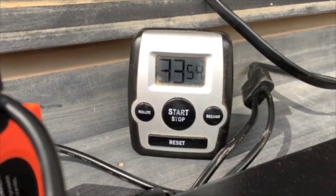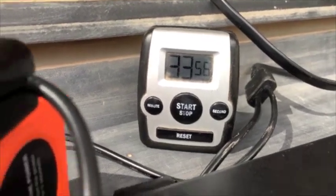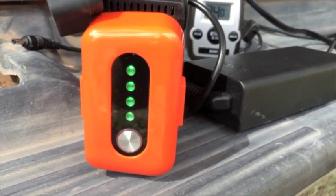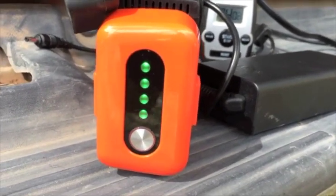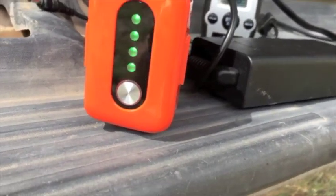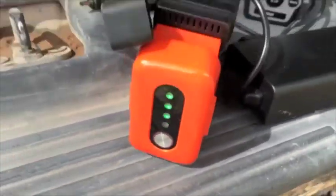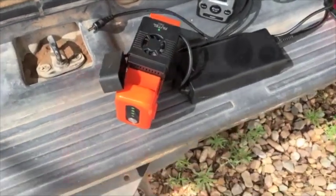It's been a little over half an hour, and it looks like we're three quarters of the way charged. That's pretty good, and everything seems to be okay.